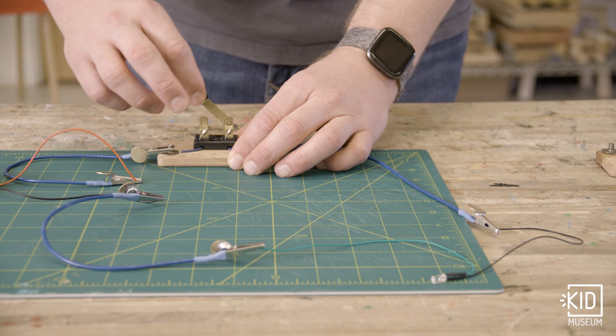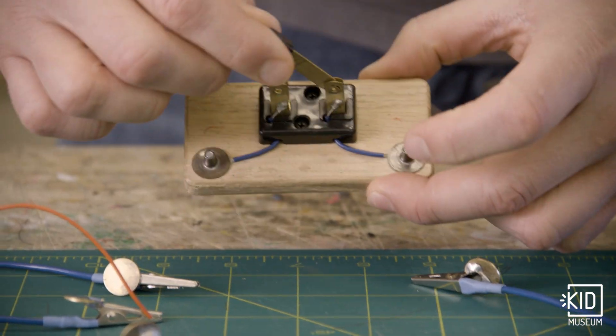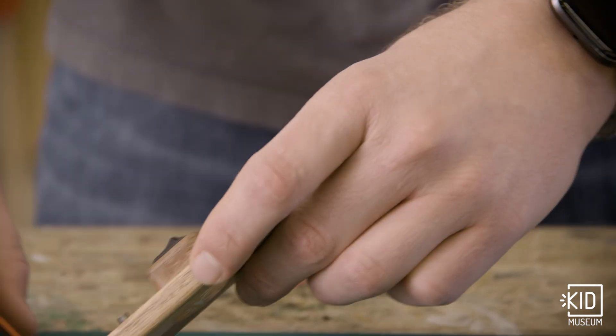Now this is what's going on inside a light switch or other switch that you see, but you don't always see these metal parts. You might see a switch like this where you see the buttons but not the metal inside of it.